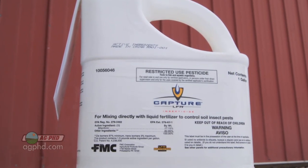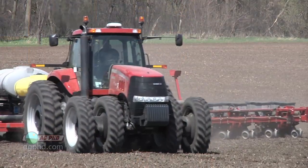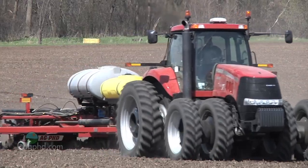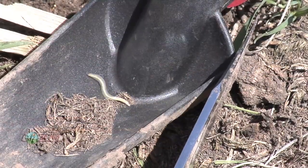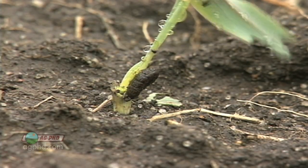Capture LFR has good activity on a lot of different insects. It's not going to be 100% on rootworm all the time — no insecticide is — but you're probably going to get around 80% control, maybe even better in some cases. A lot of guys are reducing rates when they're not too worried about rootworms, and you can still get wireworms and other pests. All products containing pyrethroids, like Capture LFR, are going to be very good on cutworms. For rootworms, make sure you're using the maximum labeled rate.